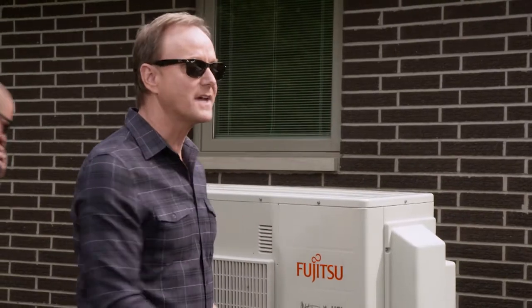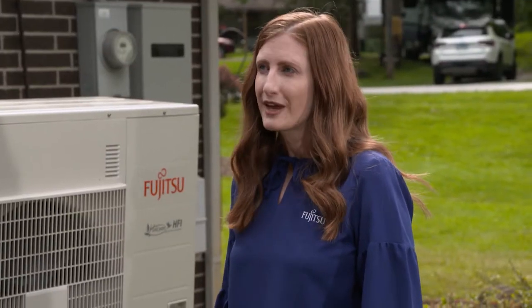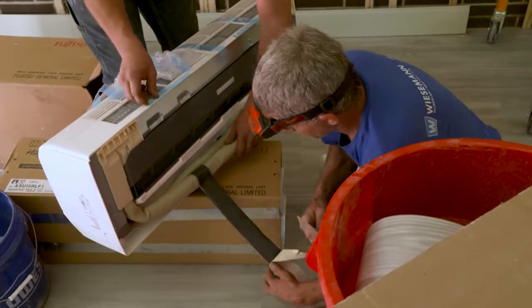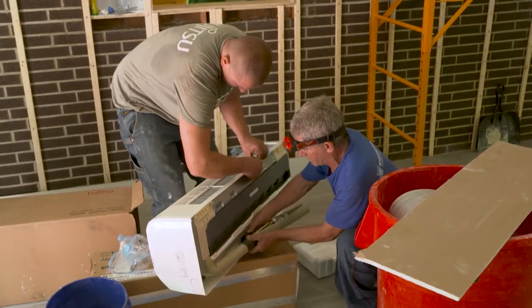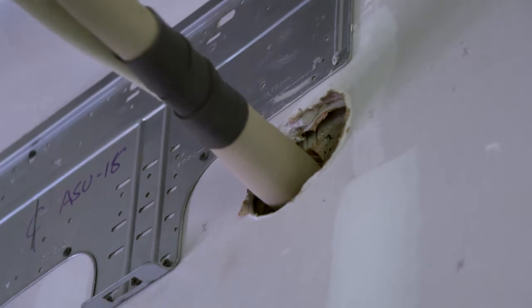We see this on the outside, but what's going on inside on the wall? We want the family to be comfortable in every room they're in, and sometimes you don't want to pay for cooling or heating in a room you're not using. The benefit of this system is they'll be able to shut certain indoor units off and only pay for the cooling and heating they're using in the rooms they're using.